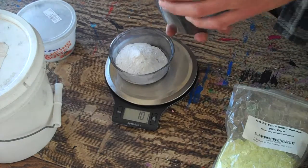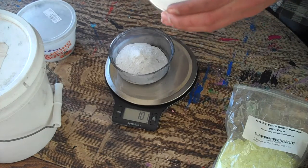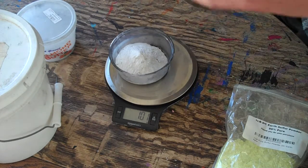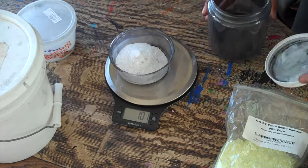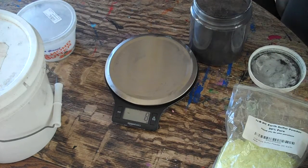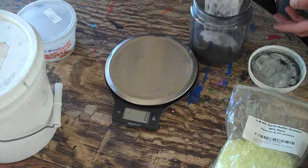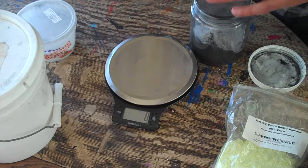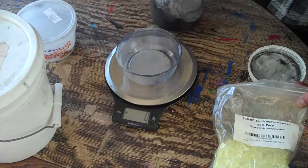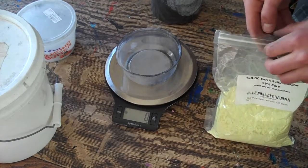I take that and I have an airtight container for my black powder — I've already made some in the past. Now I pour it in on top of my other stuff, because you've got to keep your recipe consistent, but I have a consistent recipe.